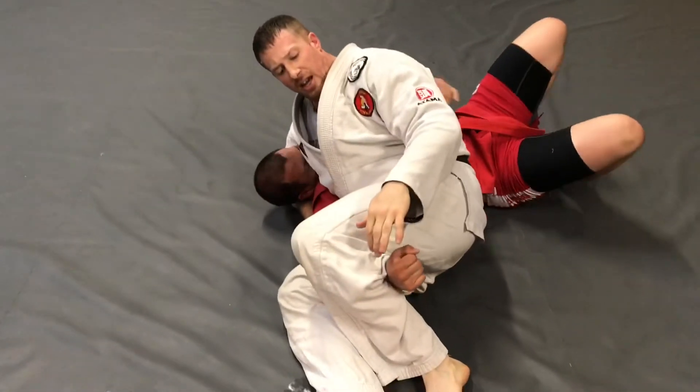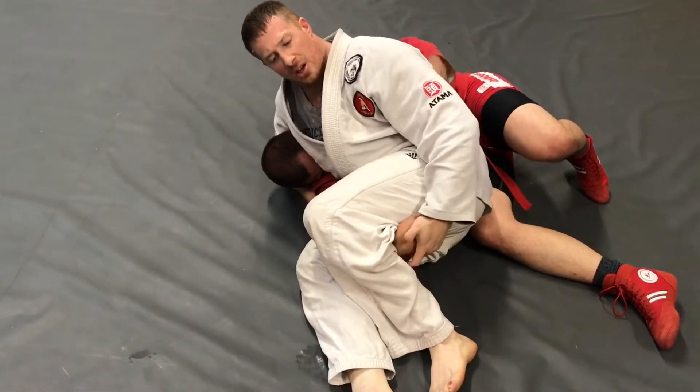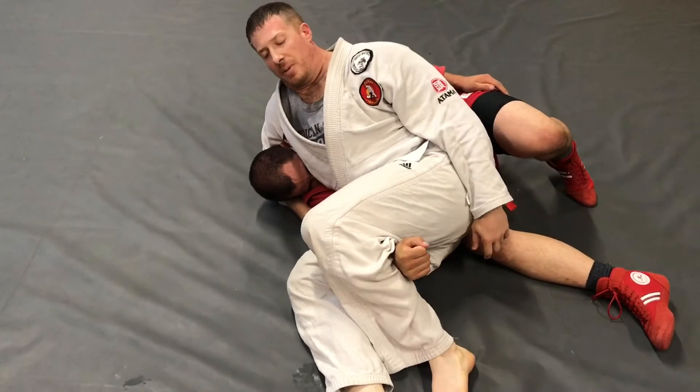Finally, from the scarf hold position, I want my chopstick armbar. He's adjusted his arm so the armbar is not happening. I go behind the knuckles — palm press wrist lock from the chopstick armbar setup.